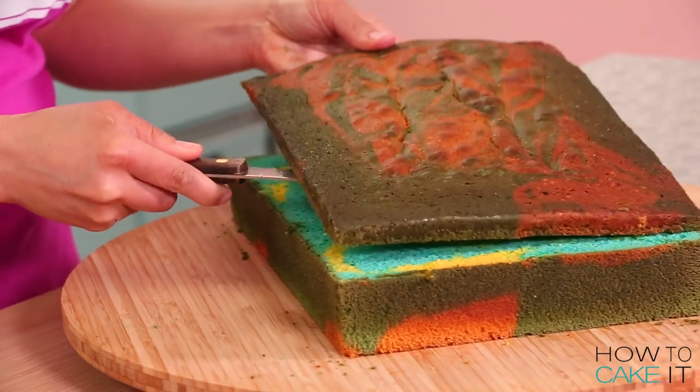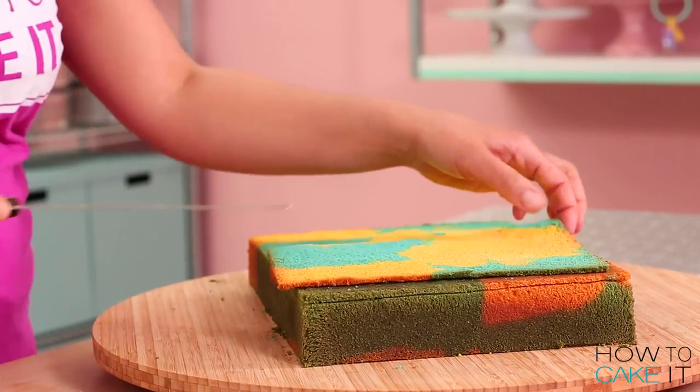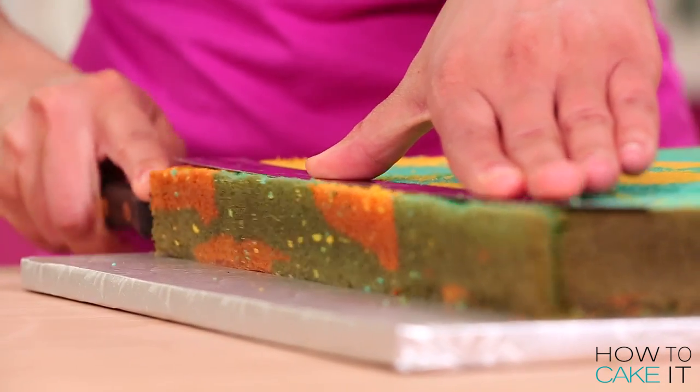My two rectangular vanilla cakes are a lovely marbled color. I marbled together yellow and teal — very How To Cake It! If you want more info on how I divided and colored my batter just click the 'i' and it will take you to my blog. Then I trimmed the caramelization off the sides of my rectangular cakes as well.